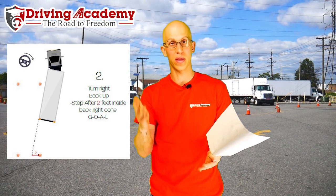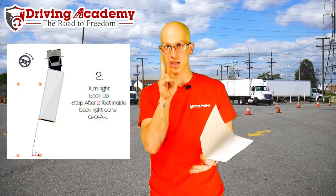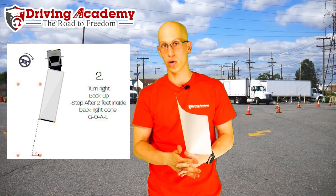If you mess this up it's going to make things a lot more difficult for you. The main secret is step two in this whole parallel parking maneuver.